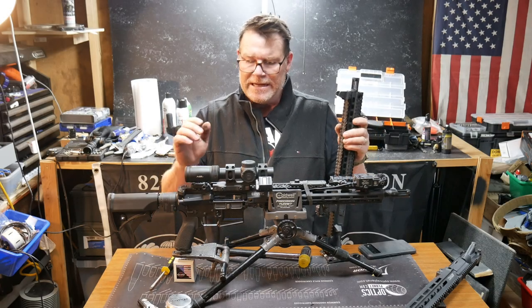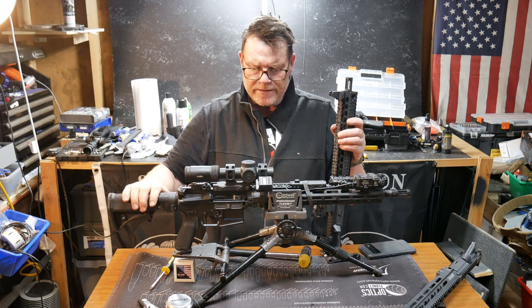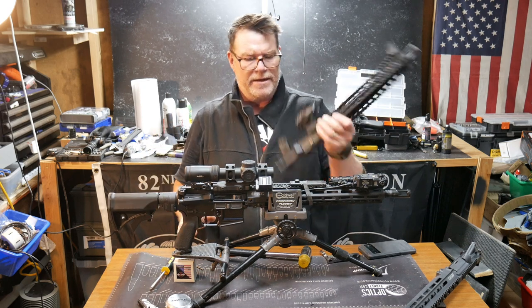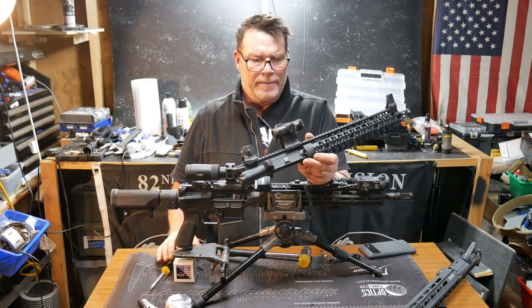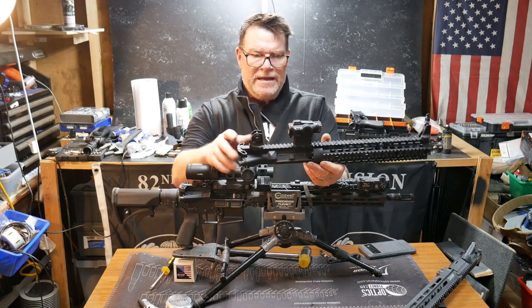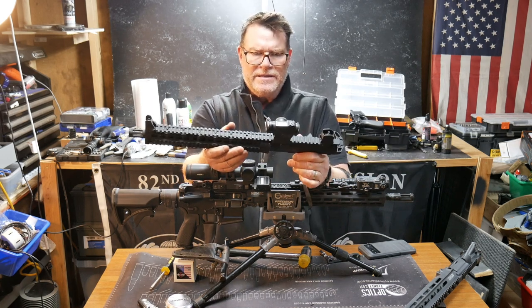All right guys, KB32 here. Check it out. So we're sitting out here in the Freedom Shack and I just finished putting together this guy right here. This is the replacement to Wildebeest, we used to call it. This is a pretty neat little upper — this is a 12 and a half inch barrel. And this is the HE515GTC-GR.